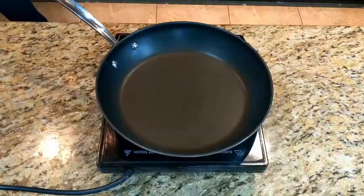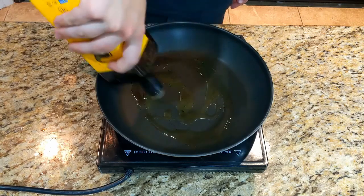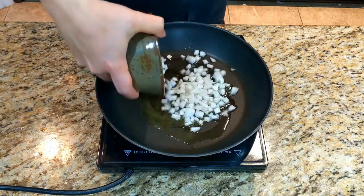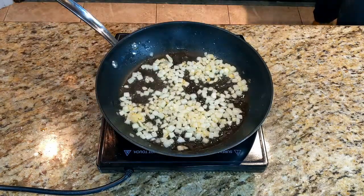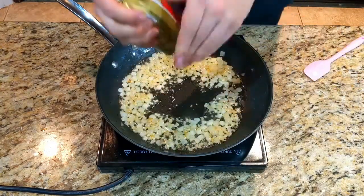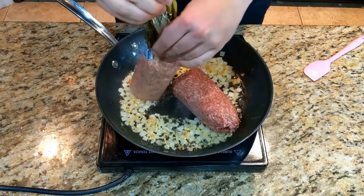Our vegetable mix is pretty much done, so we can start on the pork. We'll start with a few tablespoons of olive oil in a pan over medium heat, to which we will add one half of a chopped onion. Saute until it starts to get some color, and then add a few tablespoons of minced garlic. Saute until fragrant, and then add your Jimmy Dean hot breakfast sausage.